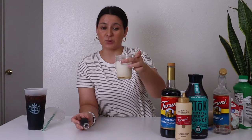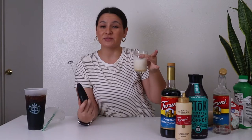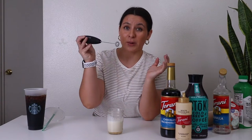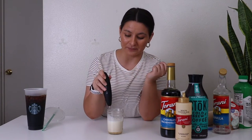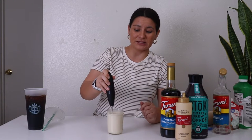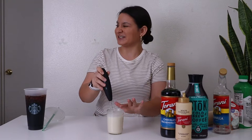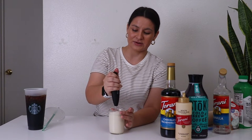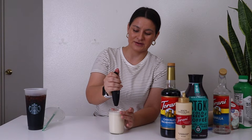So this is my sweet cream. You can totally just keep this in the fridge and add it to your cold brew as is, but to make it cold foam — sweet cream cold foam — we're going to froth this baby up. I'm just sticking the milk frother in and letting it do its thing. I probably should have gotten a bigger cup, but it's all good.